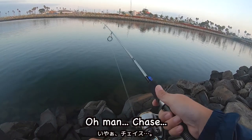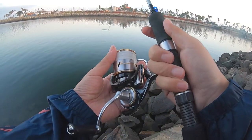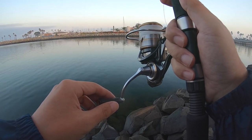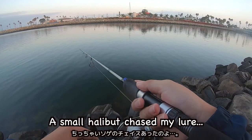All right, yeah! Chase. Chase. Small Haribot. Small Haribot, chase my ruler.